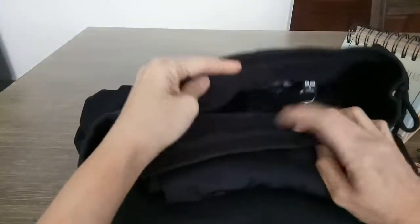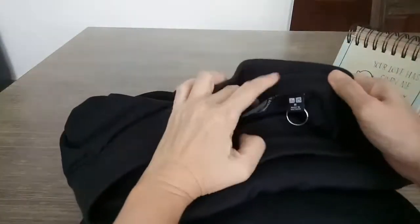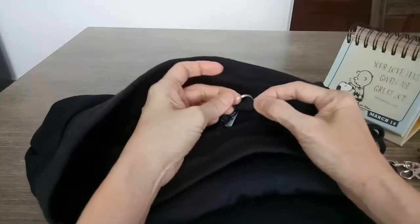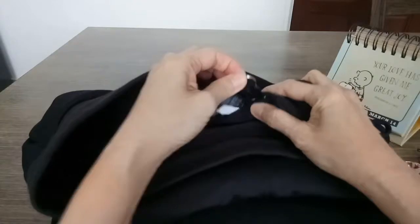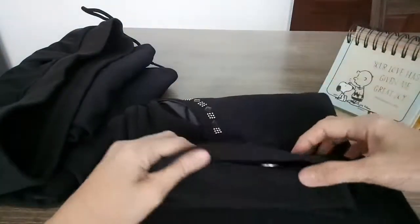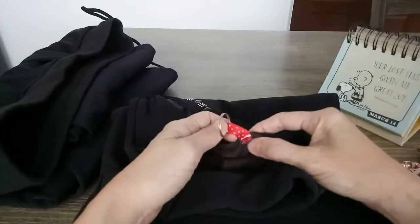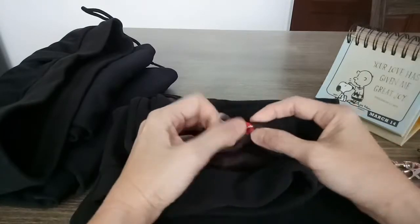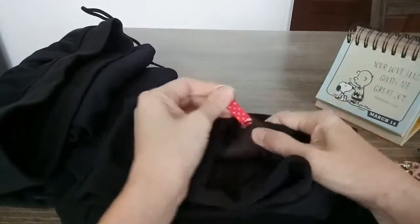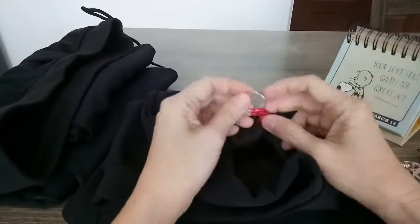This is my winter pants. Look, this has a tab — I put a hook there. This next pair of pants doesn't have a tab, so I have to sew it up myself. Make sure you sew it tightly.